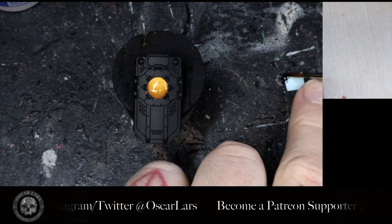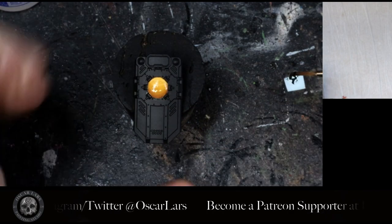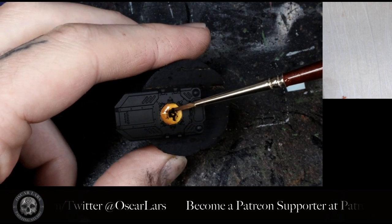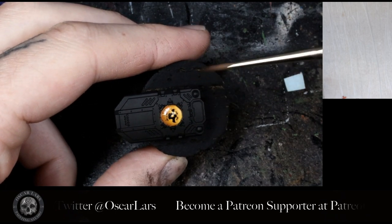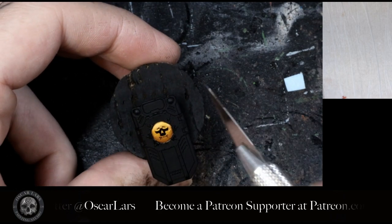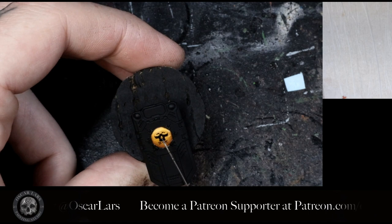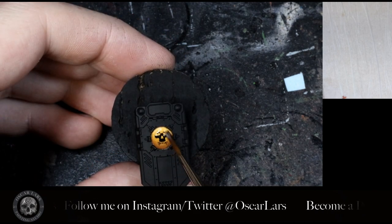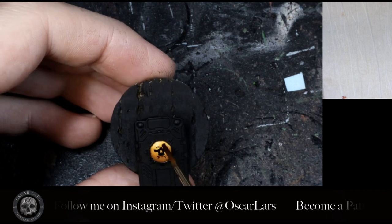In step three, we remove the decal from the sheet and apply it to the model as centered as possible. Next we apply the Micro Sol solution to the top of the decal. Be careful not to move it.